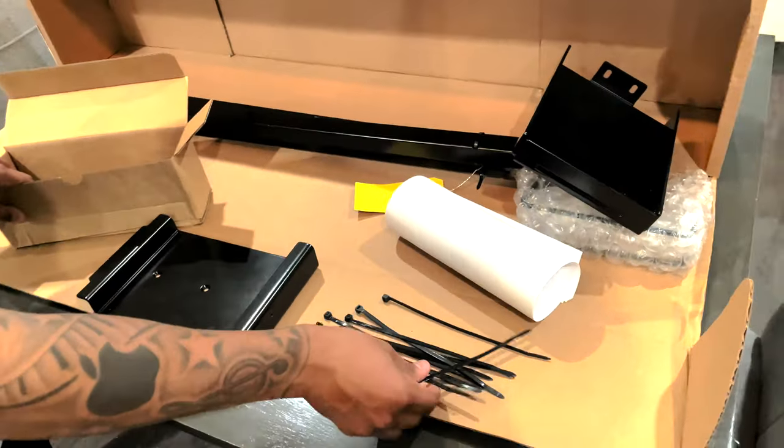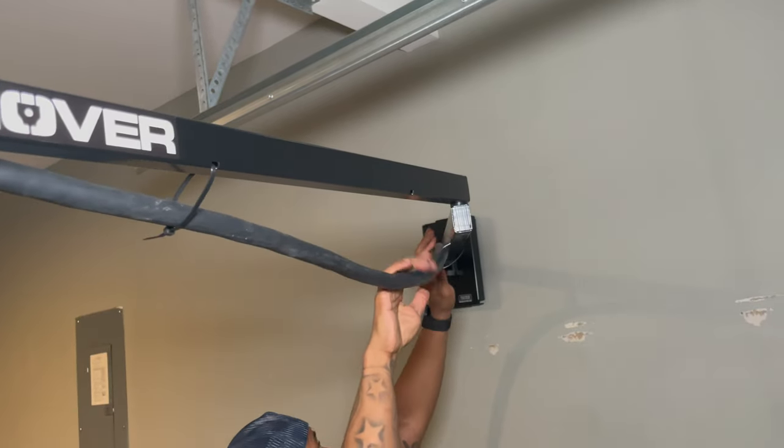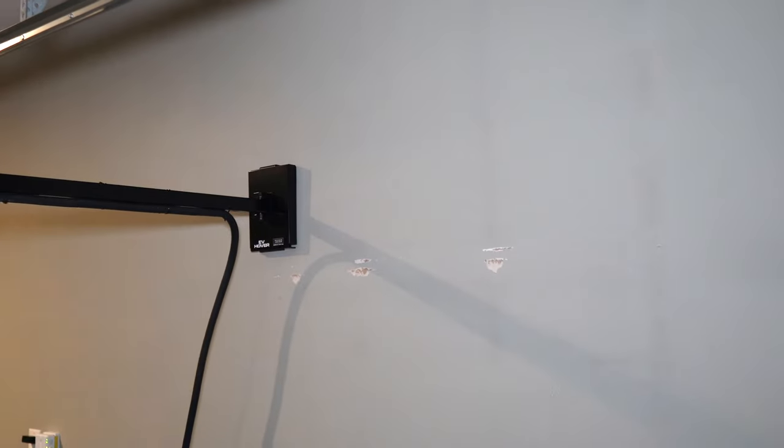The next improvement I'd like to see is another option instead of zip ties. The zip ties work well, however it feels a bit cheap in my opinion. And if you plan on using the EV Hover with a mobile connector that you need for a road trip, you'll need to cut all the zip ties to remove the cable. I think something like hooks would be a better option. But other than these two minor issues, I think the EV Hover is an awesome product.